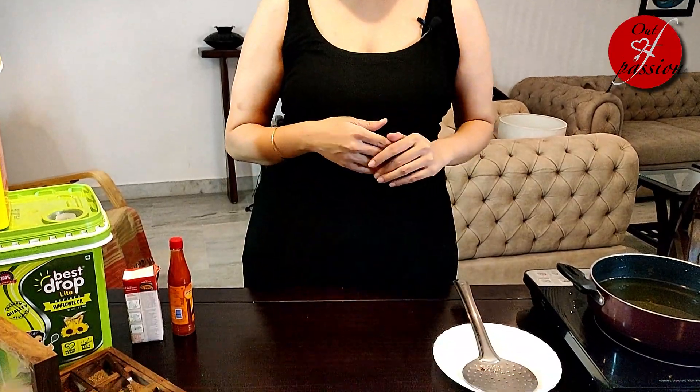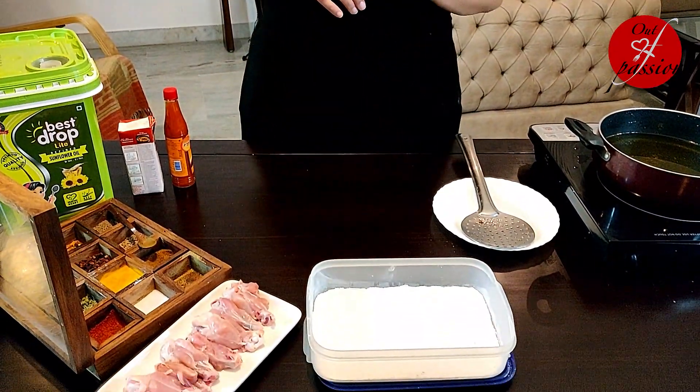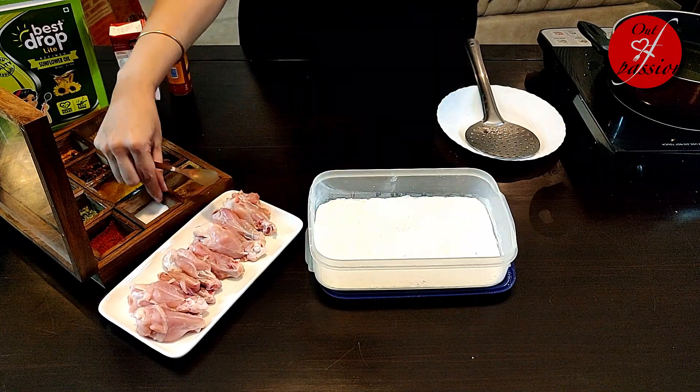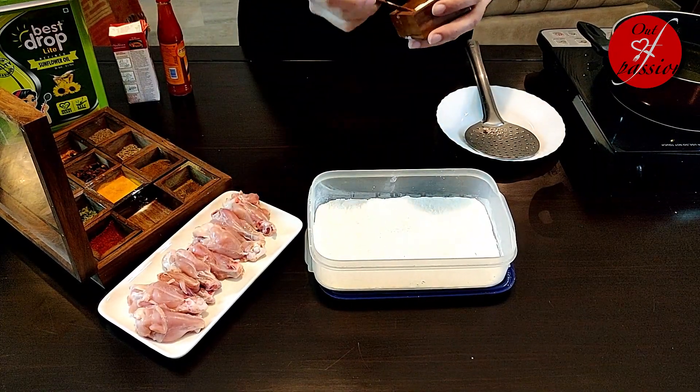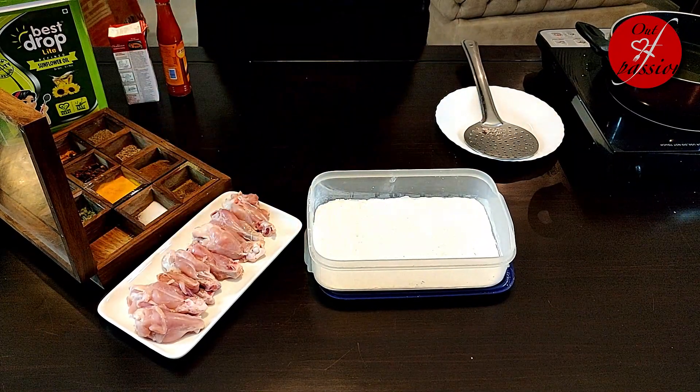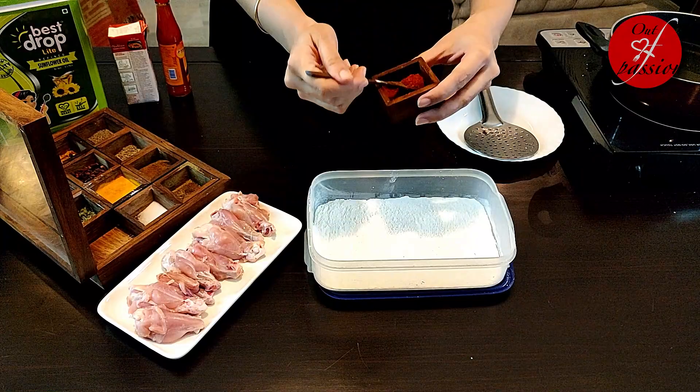Chicken wings banane ke liye sabse pehle hamey wings ko fry karna hai. Uske liye mainne ek dabbe mein teen tablespoon cornflour aur teen tablespoon maida liya hai. Aap chahein to ziplock bag bhi le sakte hai ya ek plate mein bhi mix kar sakte hai — the idea is to coat the chicken wings. Ismein maine dal diye hain salt to taste and about half a teaspoon of chili powder.